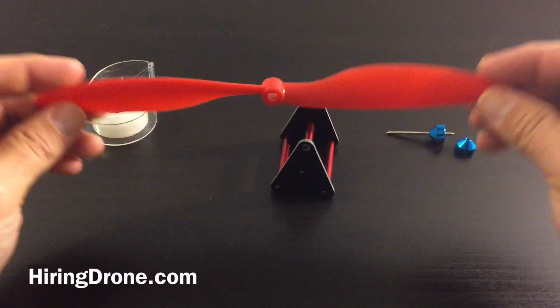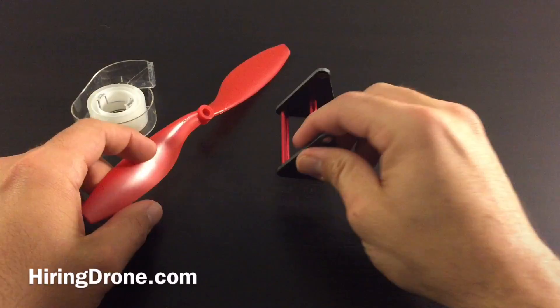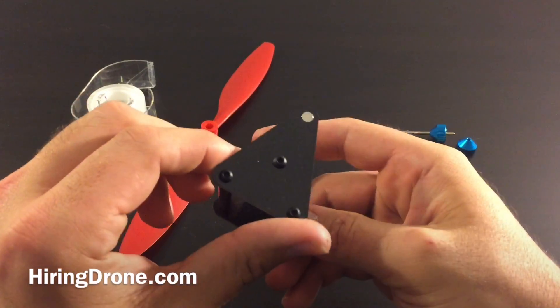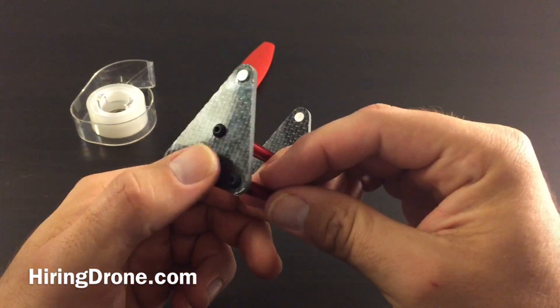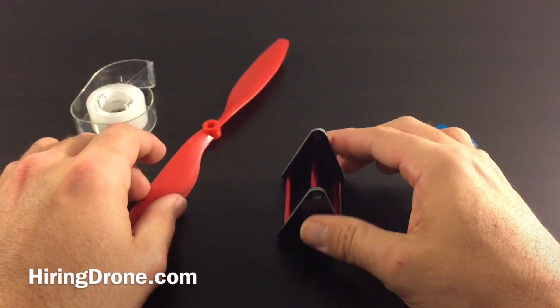But I'm going to try balancing one of these. I've never done it before so we'll give it a shot. I'm assuming this is probably not the best prop balancer just because of the size, but it should get the job done.